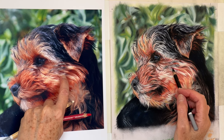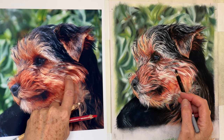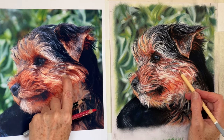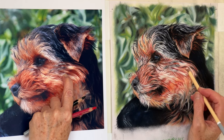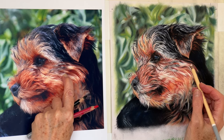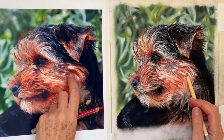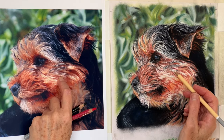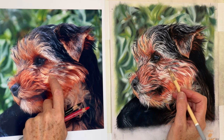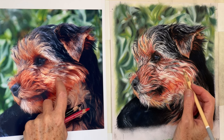Sometimes it does take a while to get it all going exactly how you want it to go. That bit there — it needs to come up here a bit, just somewhere there. Just pressing a little bit harder there to get that in. This is kind of okay — a bit thick, a bit more streaky there. It's quite light and white in there.